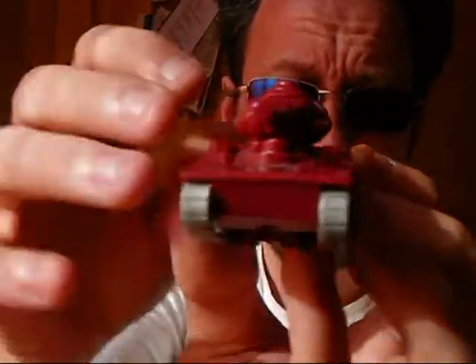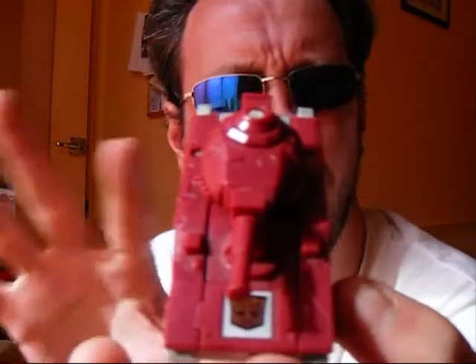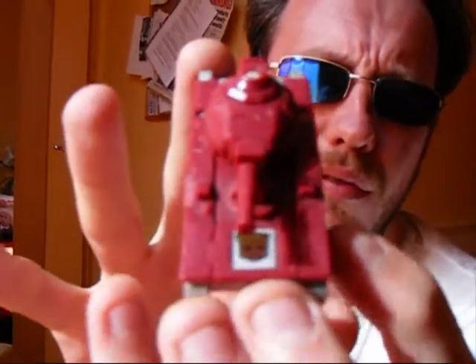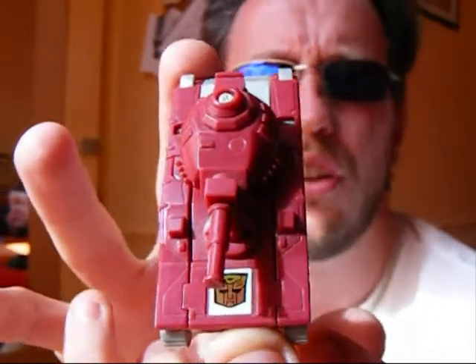In regards to this toy, I sort of like it and I sort of don't like it — I'm a little bit torn. I like it because there's a hell of a lot of detail in this tank mode. Let's see if you can get a good shot of that.